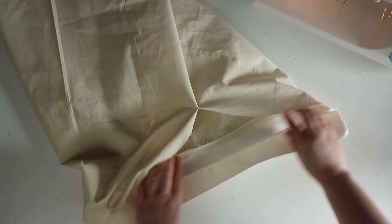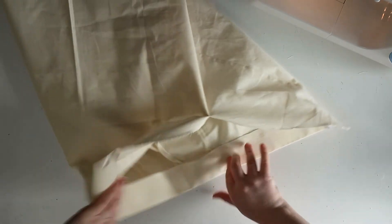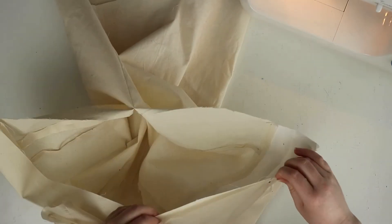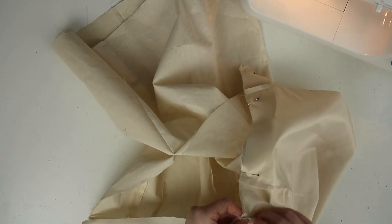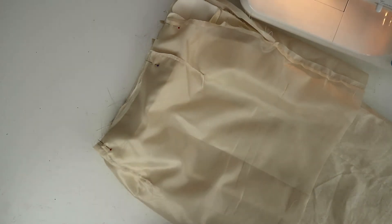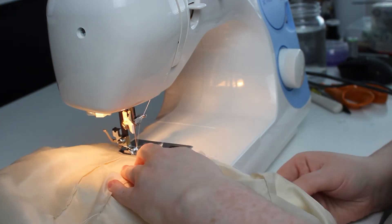Off camera, I folded over the waistband and ironed it flat so that I can start working on the lining. Like before, you're going to line up the notches on the waistband with the waistline of your lining. Pin all these together and sew the two together using a one centimeter seam allowance. When you've got this done, go ahead and iron out the seams flat.